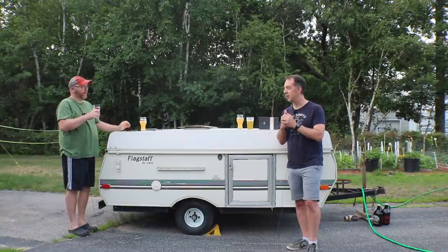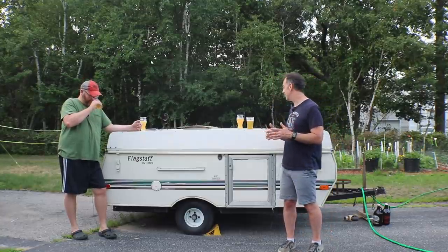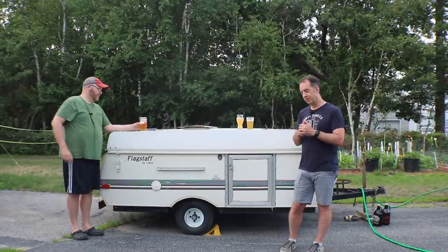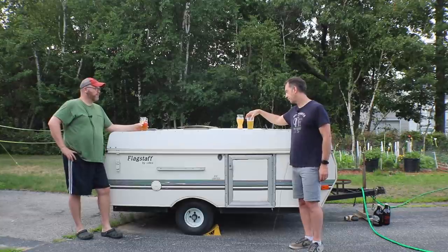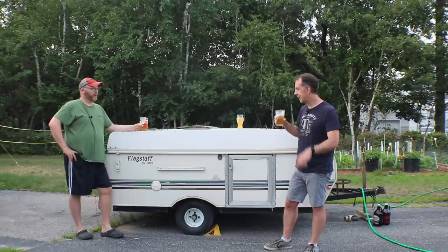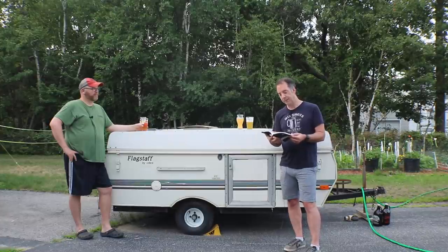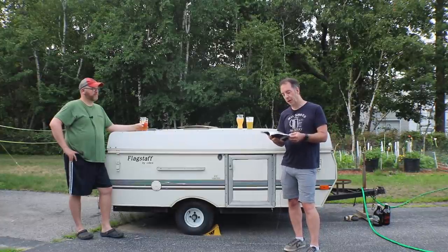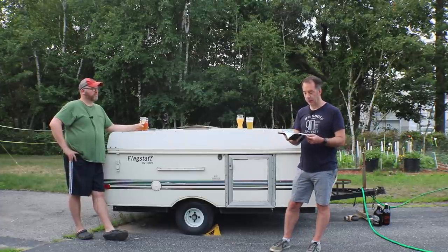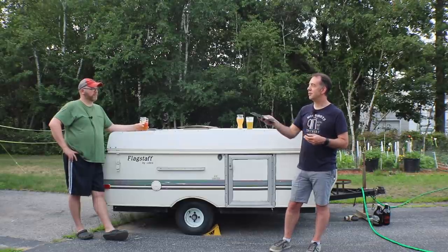I tried my best to minimize variables — the grain bill, water treatment, everything is exactly the same. To clarify the recipe: the majority is Stone Path Nor'East Gold Pale Malt, supplemented with pilsner malt and flaked barley. The hopping is decidedly American ale, though I was going for a farmhouse feel using local ingredients. I really just wanted to highlight what the yeast was bringing rather than doing a hop-bomb New England IPA.